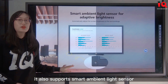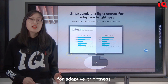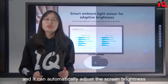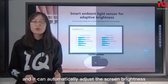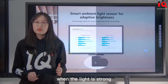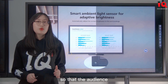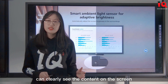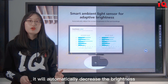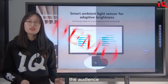It also supports a smart ambient light sensor for adaptive brightness — the light sensor module is right here. It can automatically adjust the screen brightness to the surroundings. When the light is strong, it will automatically increase the brightness so the audience can clearly see the content. When the light dims or in the dark, it will automatically decrease the brightness to protect the eyes of the audience.